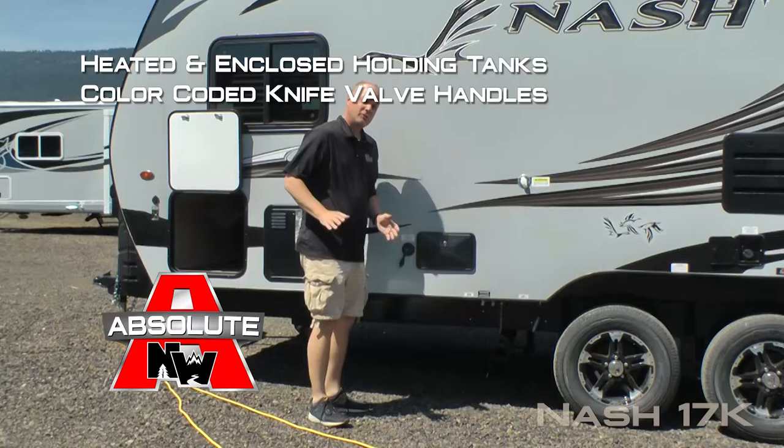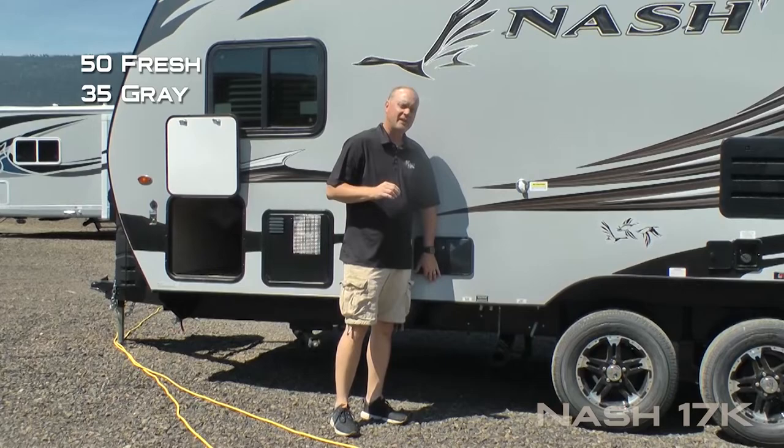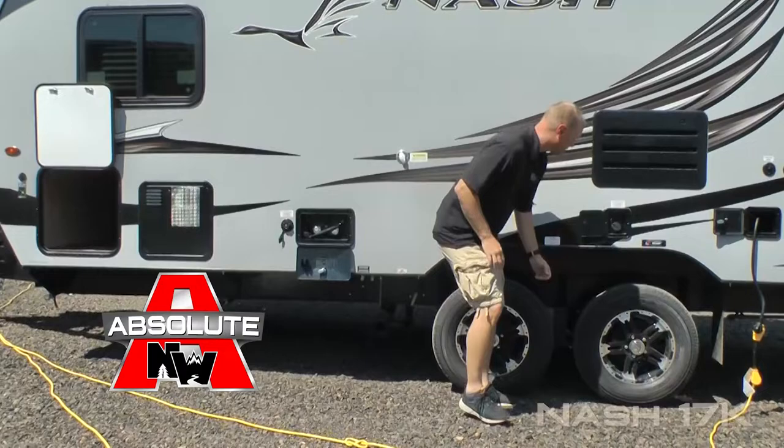Exterior shower, heated and enclosed holding tanks with color coded knife valve handles. The 17K features 50 gallon fresh, 35 gallon gray and 36 gallon black, and black water flush.